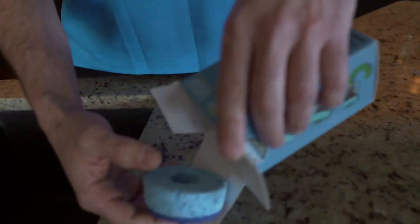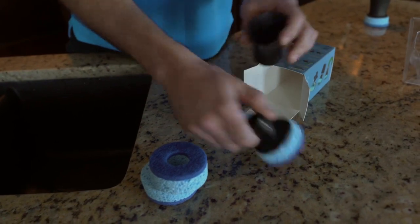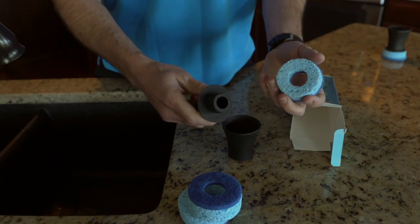Right out of the box it comes with three sponges and the Scrubby attachment. It screws on just like that.